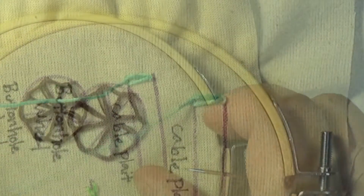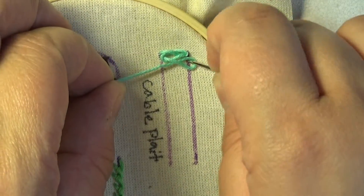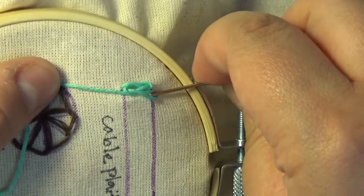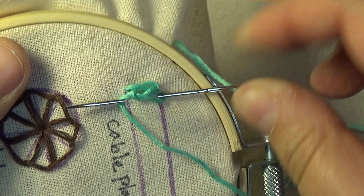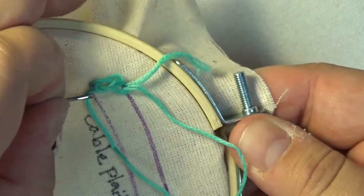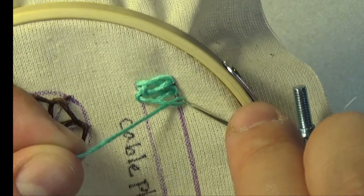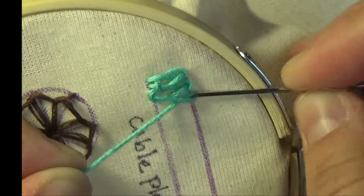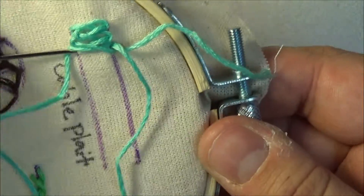To start the second cable plate stitch, wrap the floss around the needle once more. Move back to the second line and pierce the cloth directly below your starter stitch. Once again, do not pull the needle completely through. Instead, scoop upward, bringing the tip through the first line. Make sure to come up underneath the first stitch. Slide the floss underneath the needle tip before pulling the needle through. Once again, wrap the floss around the needle. Insert below the previous stitch on the second line. Bring the needle back up directly across from the second line. Loop the floss around and pull.